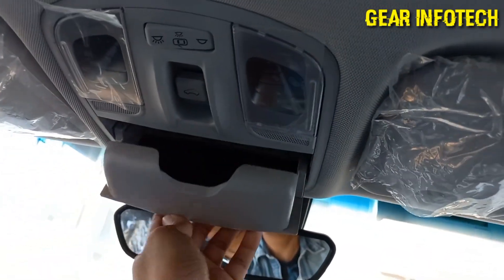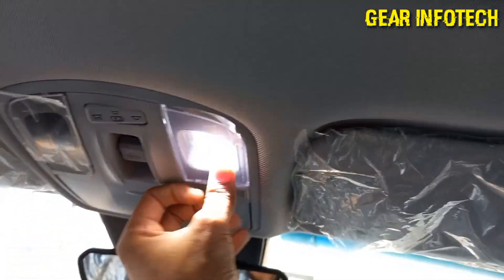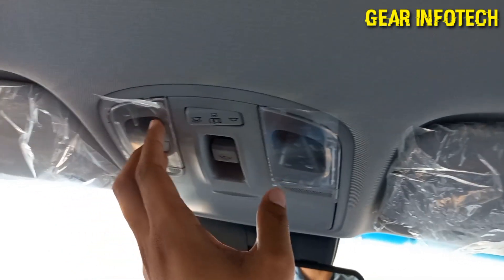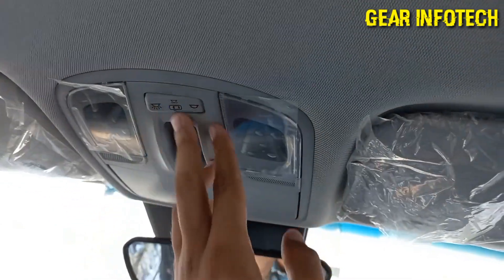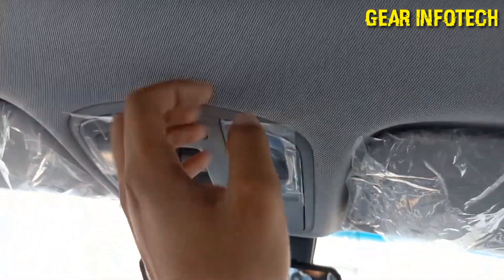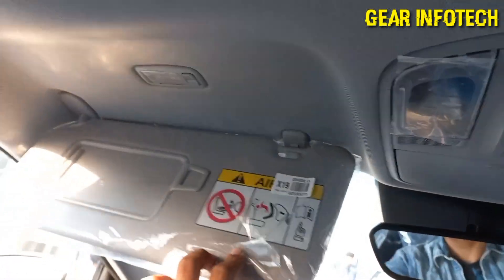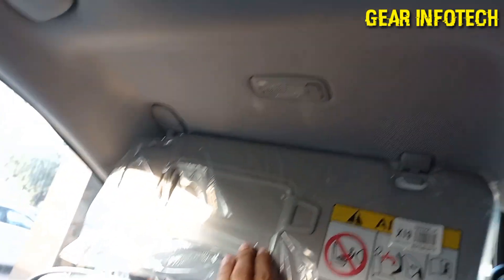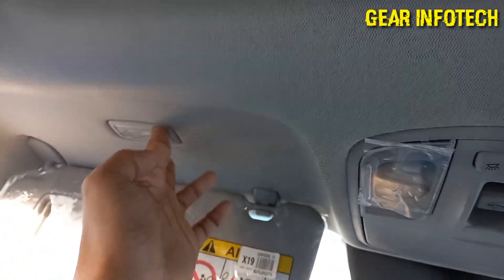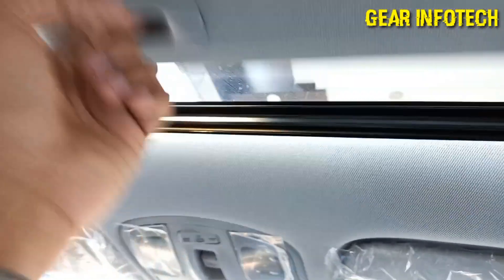Moving on to the sun visors — the driver side sun visor offers you a vanity mirror with a yellow light. Sunglass holder right over here, decent space. White light for both driver side and co-driver side. Automatic IRVM. Sunroof opening and closing options. Co-driver side vanity mirror with a yellow light. Quite a big sunroof.